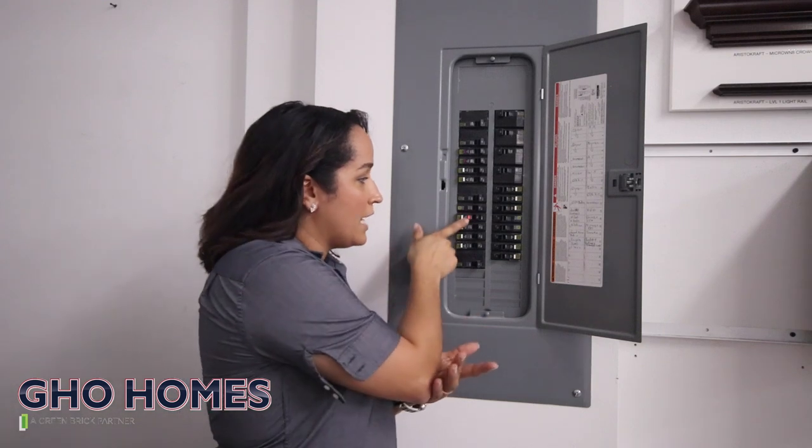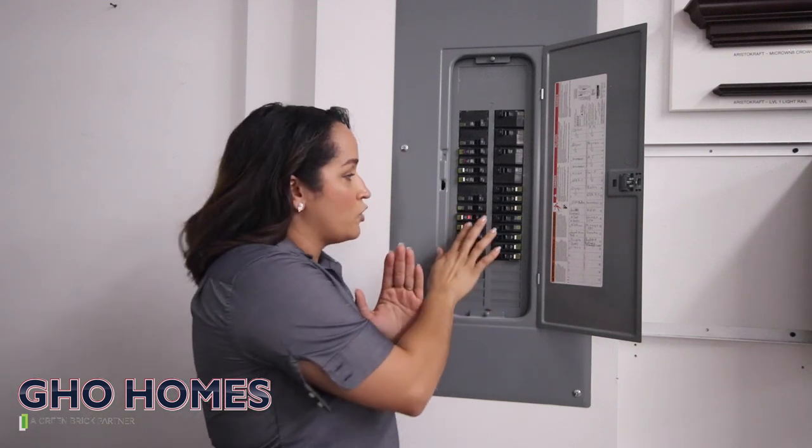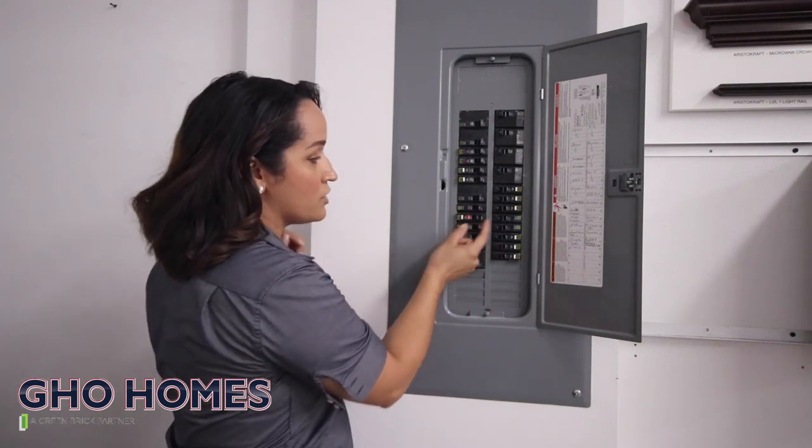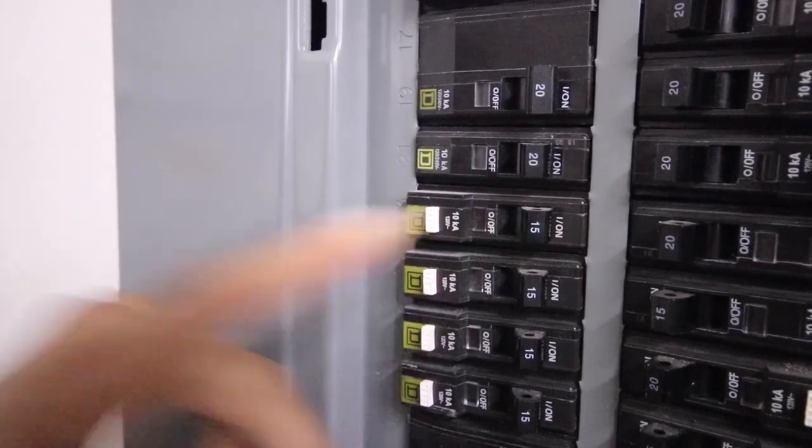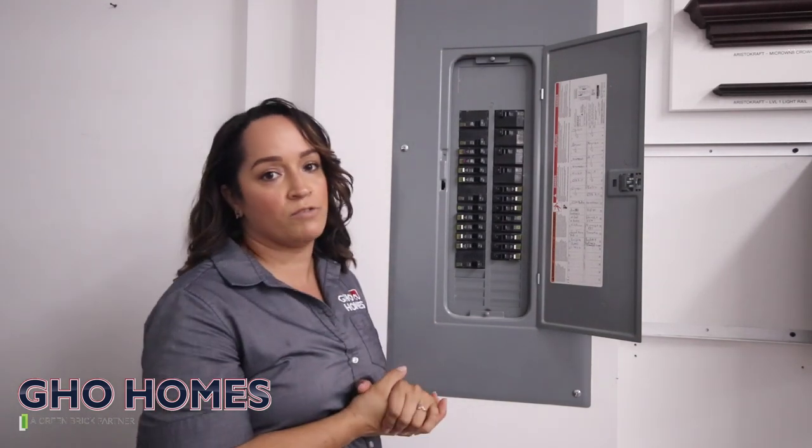A tripped breaker is going to have a red indicator. When this happens, the switch is going to be in the center. All you have to do is go into the off position and then push it back to on. That's how you reset your breaker.